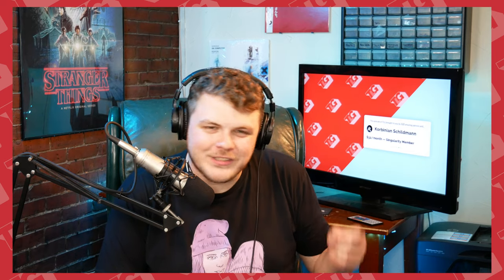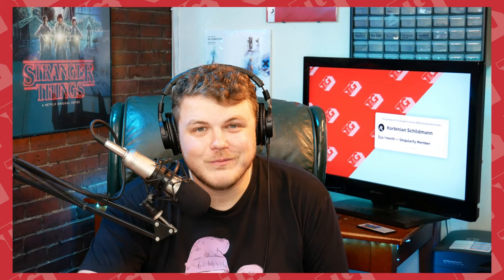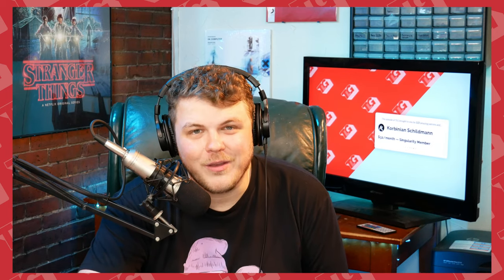This video is brought to you as always by my 122 amazing and gracious and awesome patrons, without whom this show would not be possible. I want to give a special shout out to Corbinian Childman, one of my top tier Singularity members — without whom, man, I just don't know what I'd do. Thank you for your support, it's truly humbling.